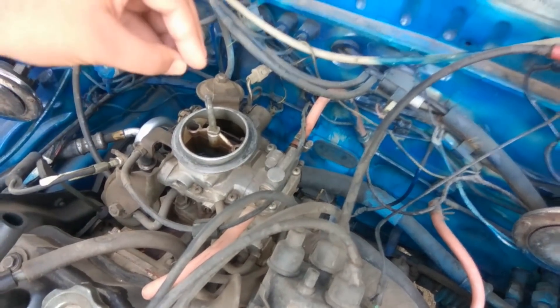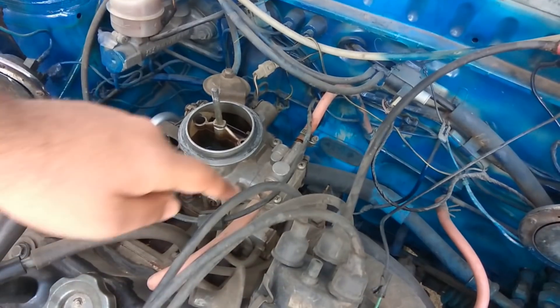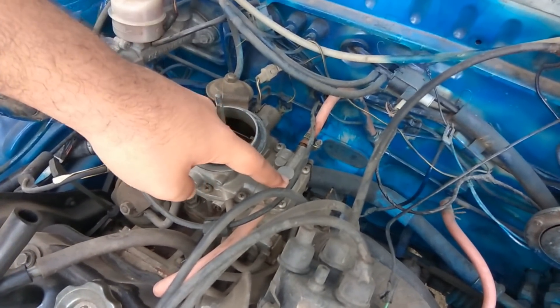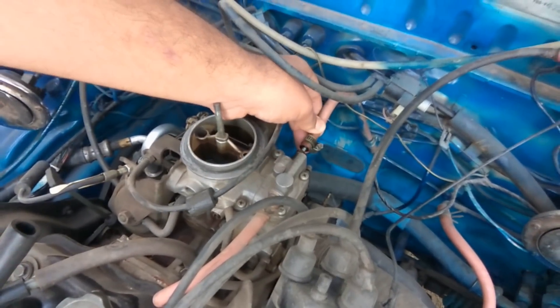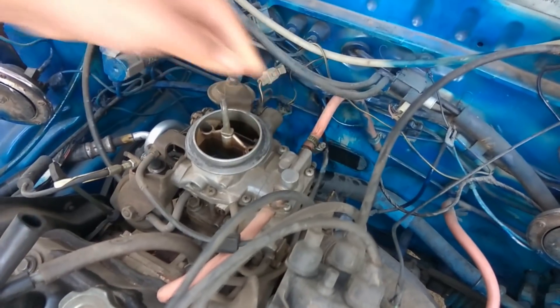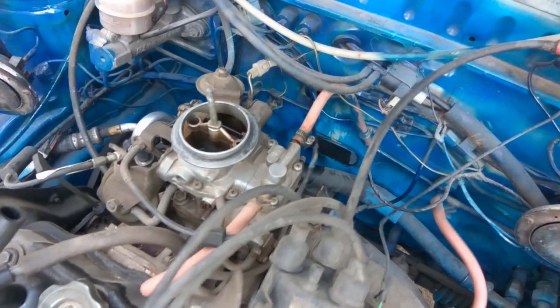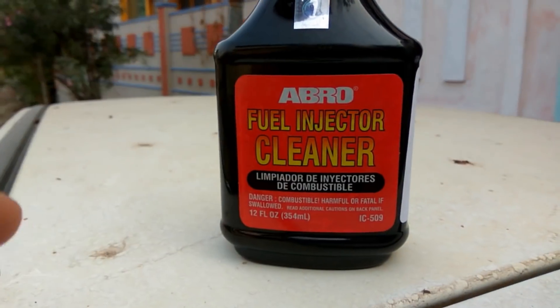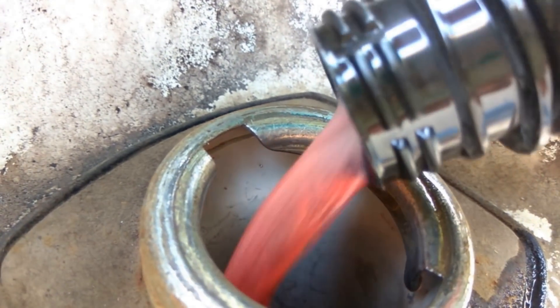To check whether everything is set correctly, check whether you have fuel coming back through the return line. Petrol comes in through the petrol pump into the carburetor, and excess petrol is rejected back into the fuel tank via the fuel return line. If you have a healthy stream of petrol returning, your carburetor is tuned perfectly. If there is no petrol return, try adding fuel injector cleaner to your tank and run it for around 100 km. If that doesn't work, open the carburetor and clean it.